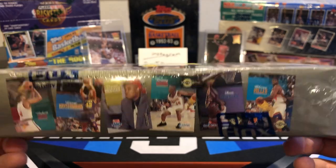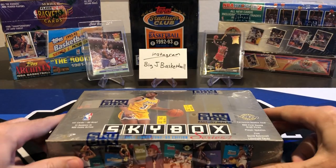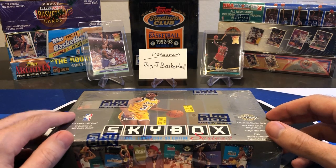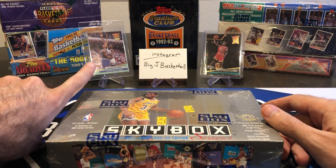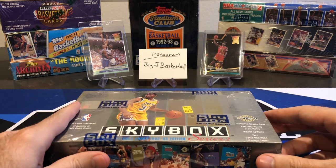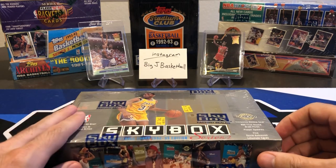Again, looking for Shaq rookies. In our last Flashback Friday, we did Fleer Ultra, and unfortunately those cards were all sticking together, so we didn't make it through the whole box in the video. I opened the rest off-camera, so here's one of the Jordans I pulled and one of the Shaq rookies — I pulled three, and this was the one in the best condition, so that's in the card saver. Ready to go to PSA. Instagram: Big J Basketball. Go give that a follow if you haven't yet.